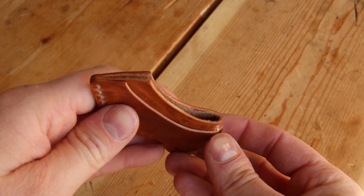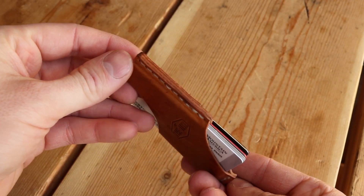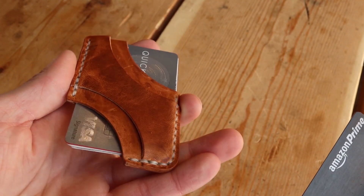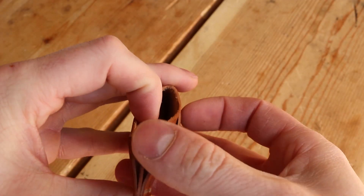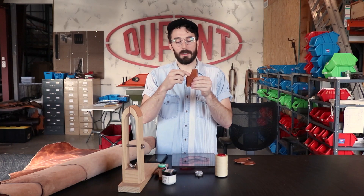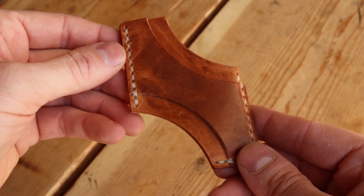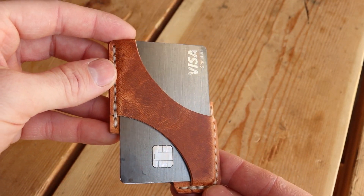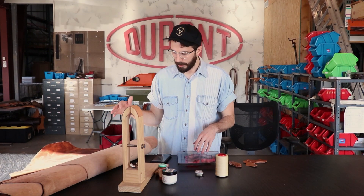The overall design of this wallet looks really simple but it actually took a lot of designing to make it work right. A lot of people would design this as three pieces — a back piece, middle piece, and front piece — but I wanted a wallet that had a front quick-draw pocket that holds your most used card snug, and then you can fit all those other cards in the back pocket without stretching out the front pocket. We use two pieces because with that back pocket having a rolled edge instead of a stitched edge, it gives you a little more room to stuff more cards, making it way easier to use.